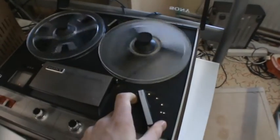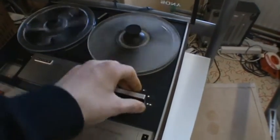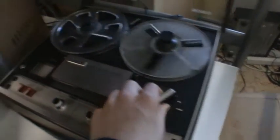Rewind works — not very fast. I really like those dual VU meters.